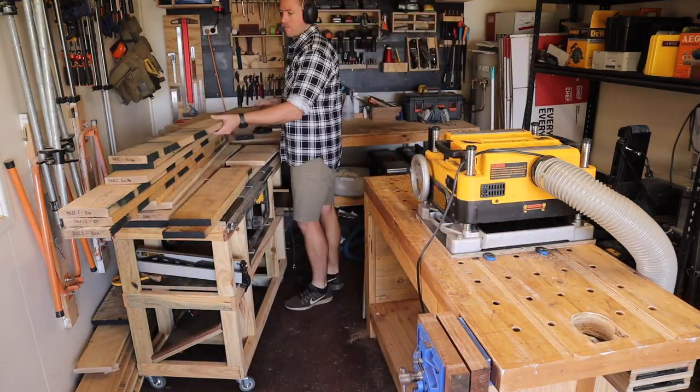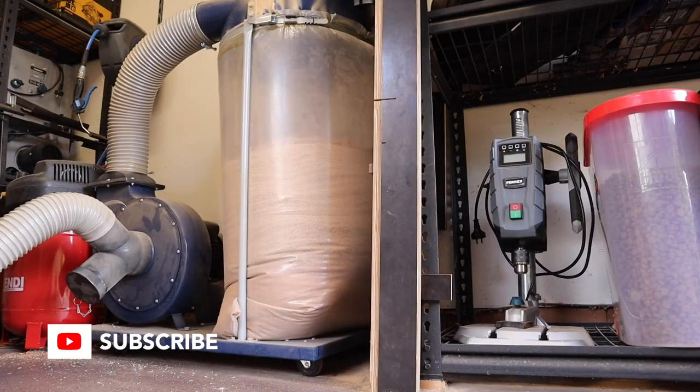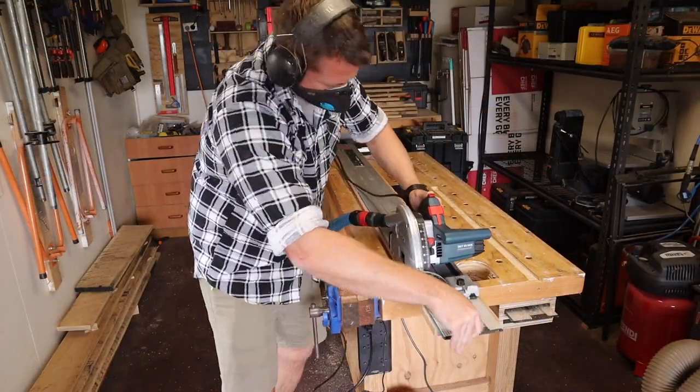Once all broken down, I label the end grain of my boards and spend a considerable amount of time planing the boards down to their final thickness, before using my track saw to put a straight edge on each piece.